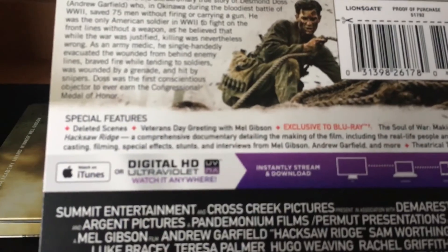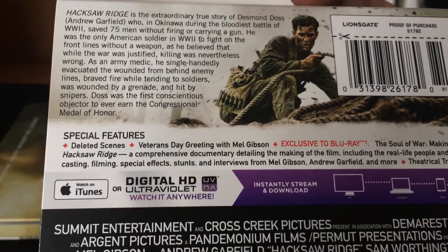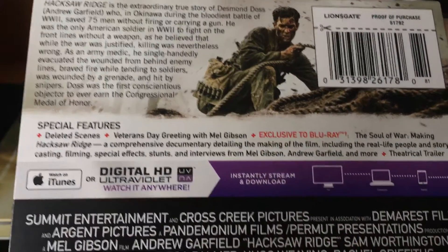Here's the back. Let me just try to focus it. There it is — you can pause it there.